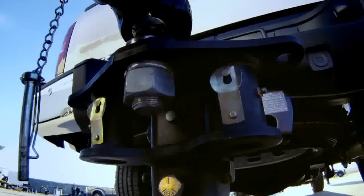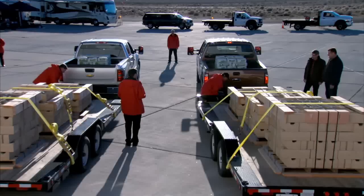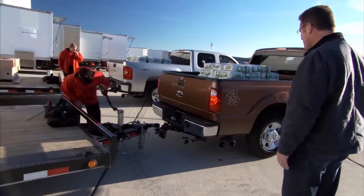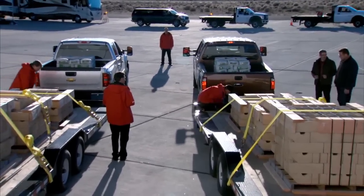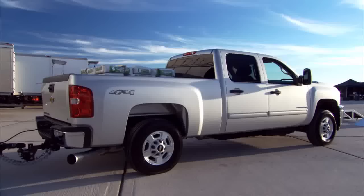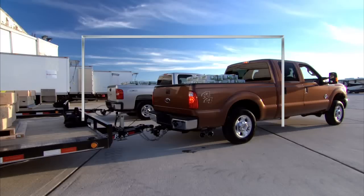We're starting with the Chevy — no place to hide here. As you start to see the load of the trailer transfer to the truck, take a look at the attitude the truck takes. Chevy's looking pretty good. The Super Duty's already sagging. You can see the front end of the Super Duty just picks right up, and Chevy's on a nice even plane. As that nose goes up, it changes the dynamics of the truck.